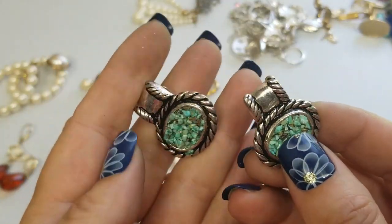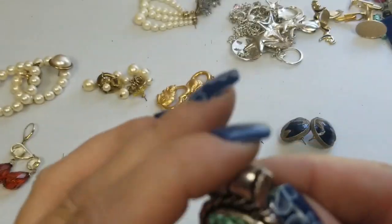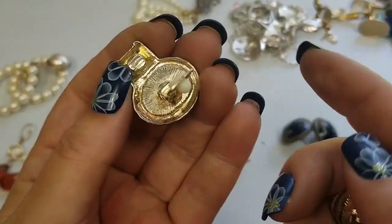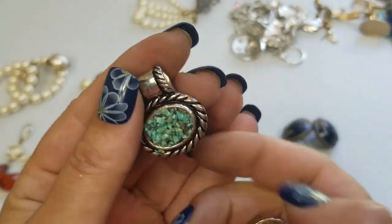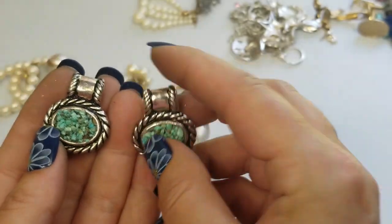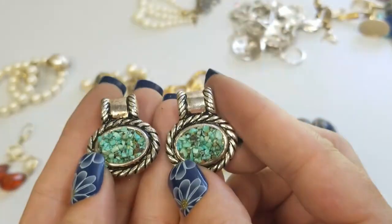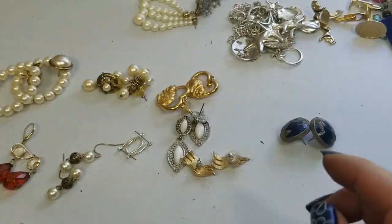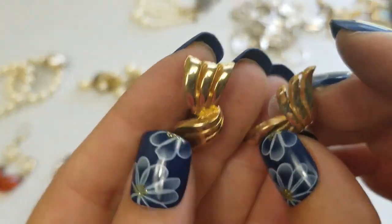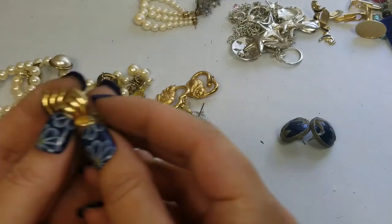So we have this chip bead — chip stone, I don't know. I think those are old, vintage. They're really nice. These are about an inch and we'll do four dollars on those. We have these gold tone little ribbon earrings — they're cute. They are one inch and we'll do two dollars on these.